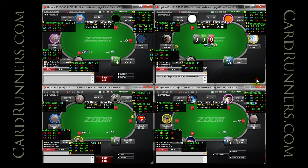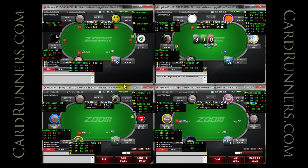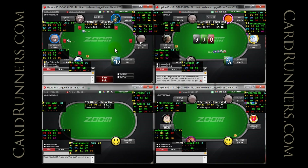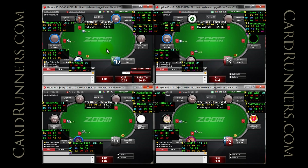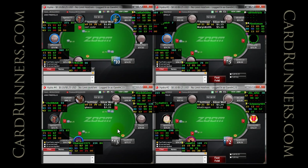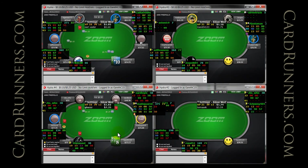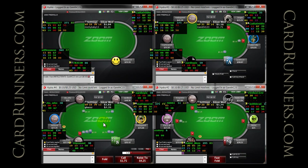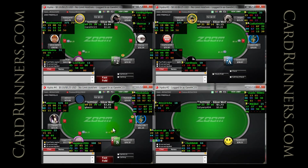Really easy situation in which to two or three barrel on table two versus a small blind call of my middle position open, given the fact that we have real equity and should have fold equity on the first, second, and third barrels. Easy fold table three — don't open those hands if you don't fold to three-bets.